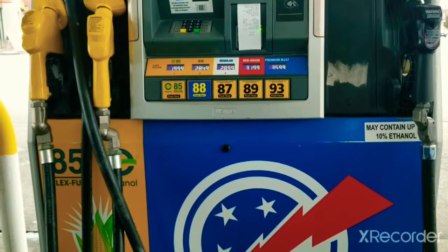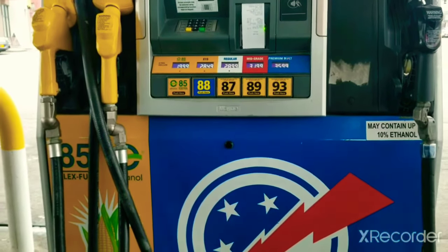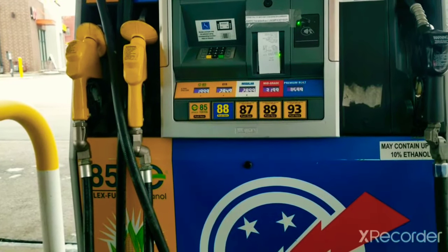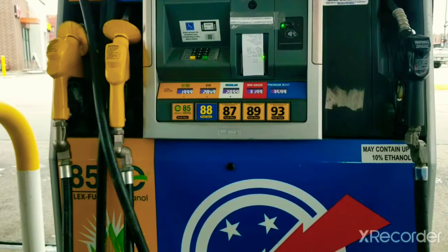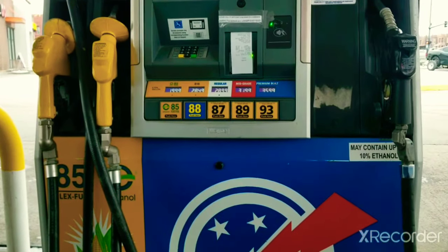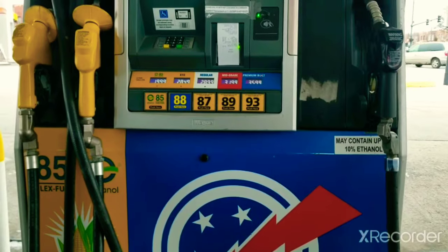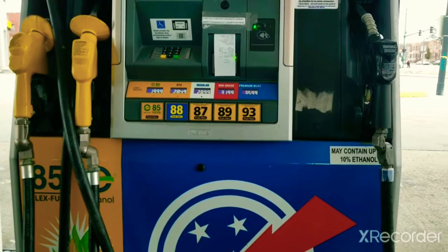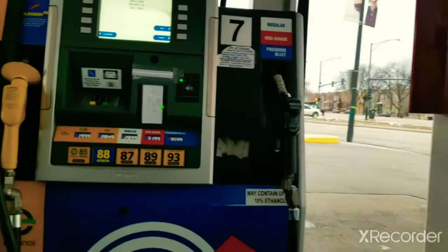E15 is 15% ethanol and 85% gasoline. There are three different levels: E15, E10, and E85. E10 is safe for all cars. For the Crown Victoria, 87 octane is what you're supposed to use — 89 is just paying extra money. But for flex fuel cars, E85 is your option. I wouldn't bother with E15 or E10 — if you have a flex fuel vehicle, use E85.